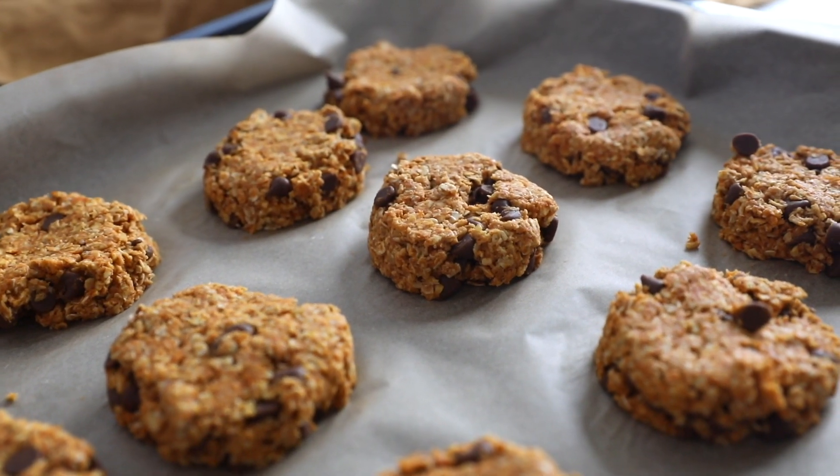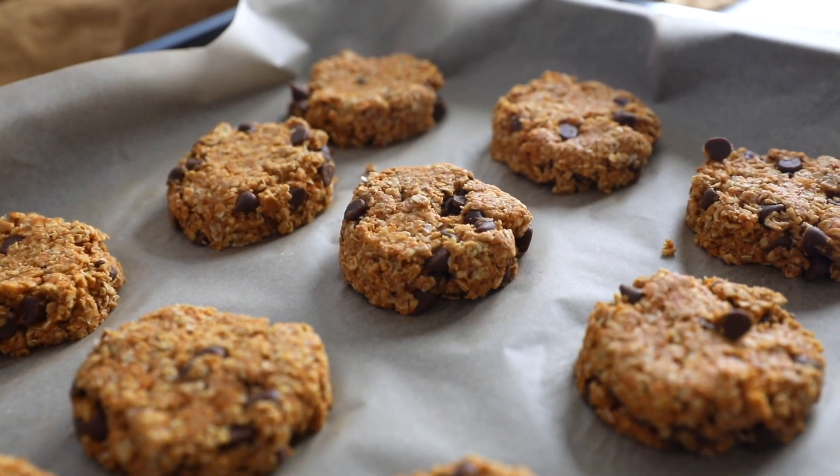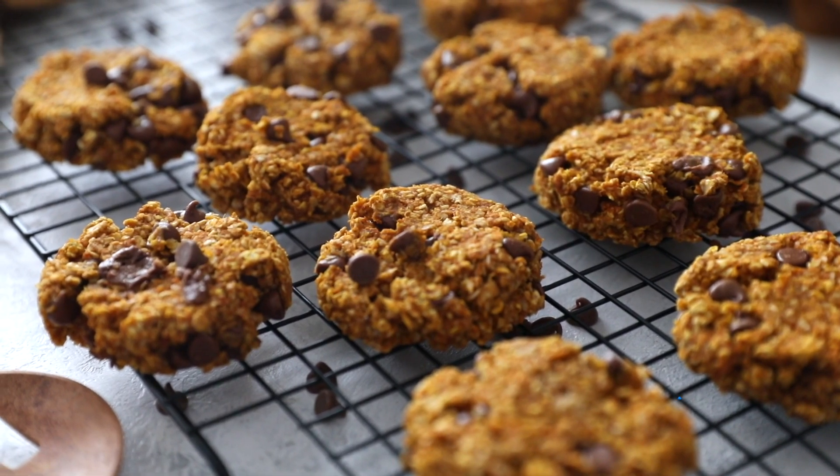I'm going to flatten them out with cookie shapes, and then pop this into the oven at 350 Fahrenheit degrees for 10 minutes.